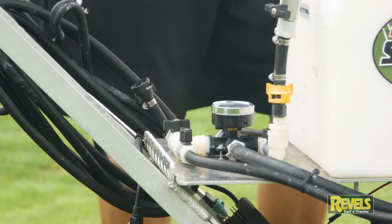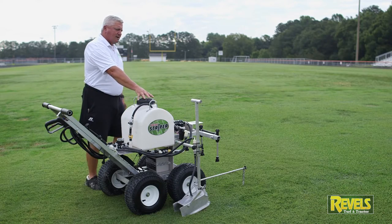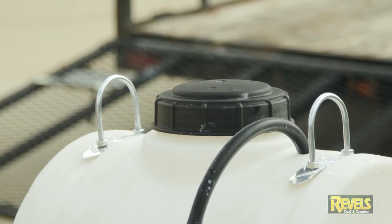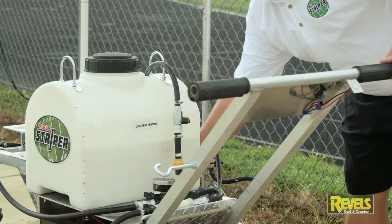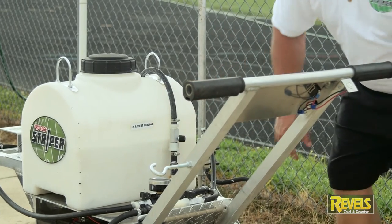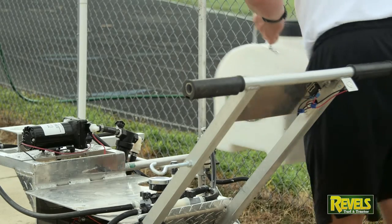To the back of it is our manifold with pressure gauge, which also holds our eight-gallon tank. It's airtight, it's completely quick-coupled on, and we can switch this out and pick this up and move it and come on with additional tanks.